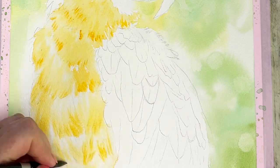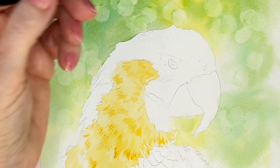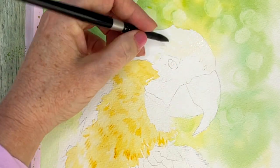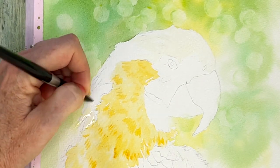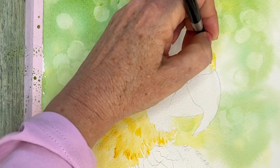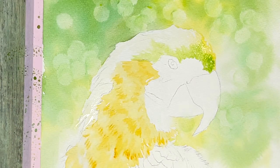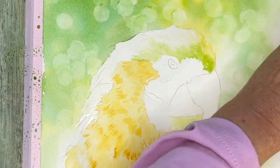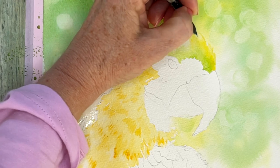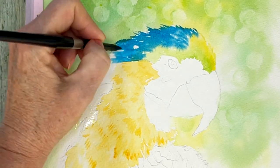I'm establishing these groups of feathers and the direction they're going. Moving on to his head, I'm laying down the greens and blues around his little face and down his back — working in the same manner, wetting first. My lightest color on his head is a little clump of yellow, then it's sort of green close to his eye, and then we transition into the blue — I used a peacock blue. This is my first layer, so I'm just laying it down loosely, painting in the direction the feathers are going.